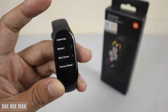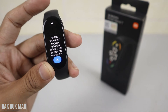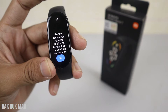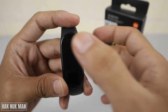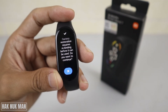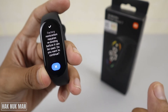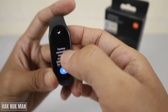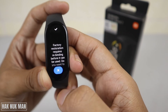Now go all the way down until you can see Factory Reset and select it. It will remind you that the factory restoration will erase everything inside your band. You can take time to read it — do you want to continue?